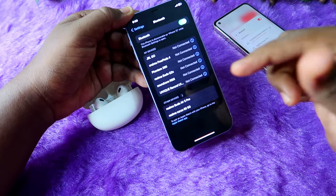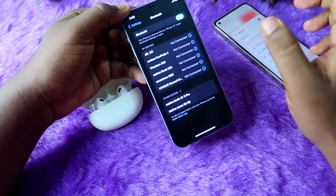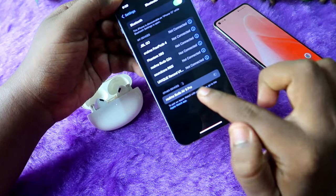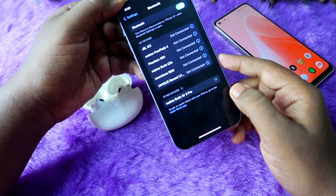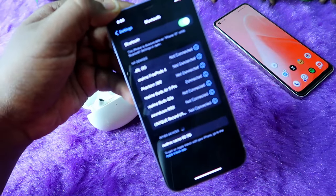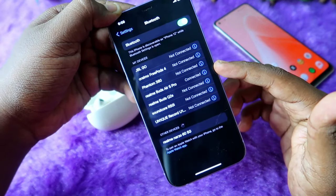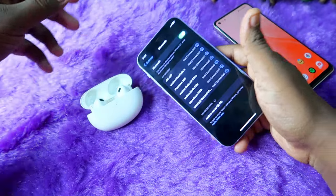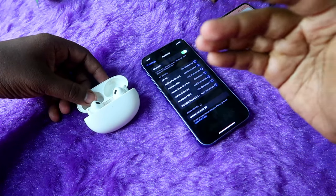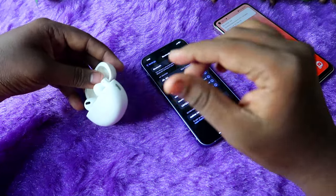Now take your second device — whether it's an iPhone or a laptop. Go to the Bluetooth device section and there you will see the Realme Buds R5 Pro listed. Just click to pair and that's it. The Realme Buds R5 Pro is now connected to the iPhone.